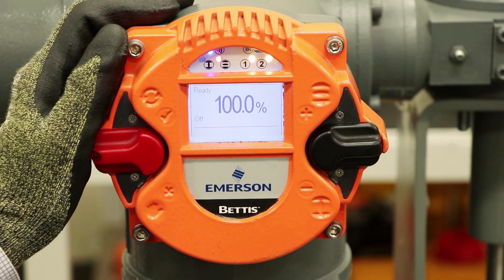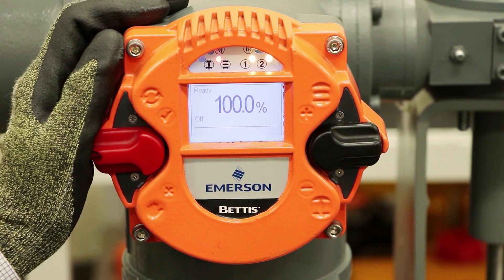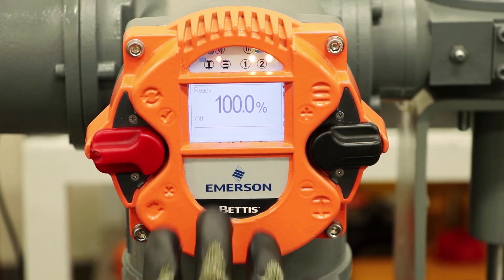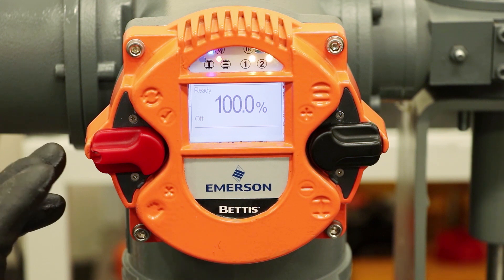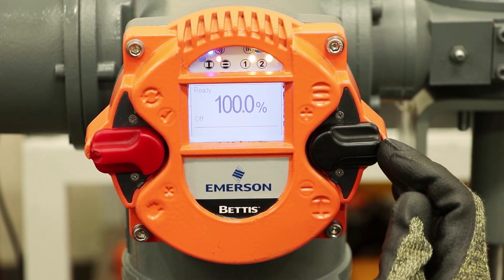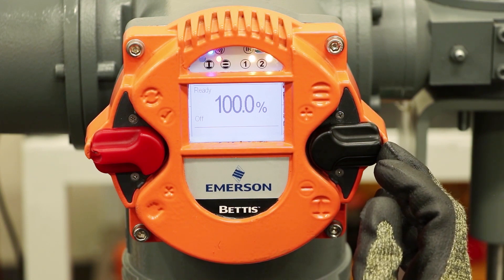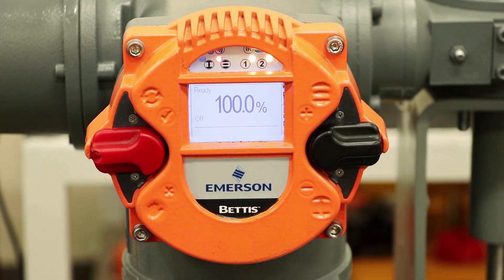Now we'll talk about the user interface of the Bettis RTS actuator. You can reference section 7 in the user manual. The user interface has a graphical display and also LEDs at the top which provide various indicators. The switch on the left is the selector switch to go from remote, off, and local control. The switch on the right controls navigation through the menu as well as control of the actuator opening and closing functions — open up and close down.